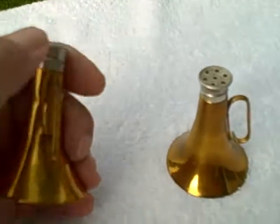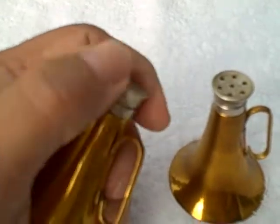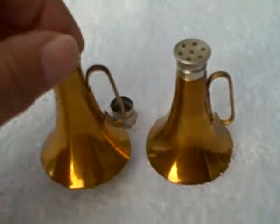It's got a glass insert. This unscrews — the top unscrews. The bottle there, like I said, it's a glass bottle. It fits over like that.